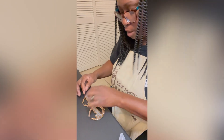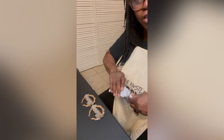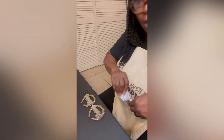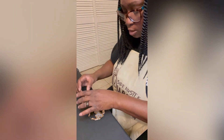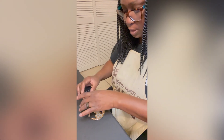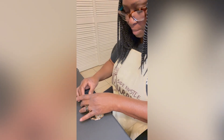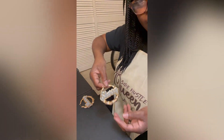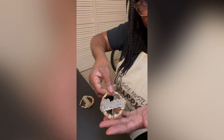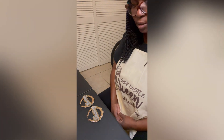I hope you guys enjoyed this video on how to make bamboo earrings. Don't forget to join my Facebook group, Side Hustle Cream Creation, and post your earrings in the group — I want to see how they came out. You can make the names bigger or smaller depending on the earring size. Thank you guys for watching and I will see you guys on the next video — bye bye!